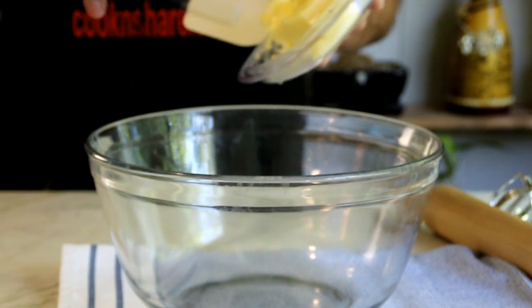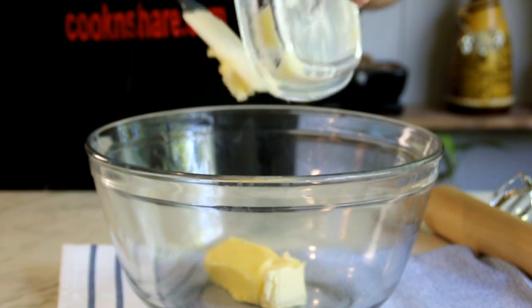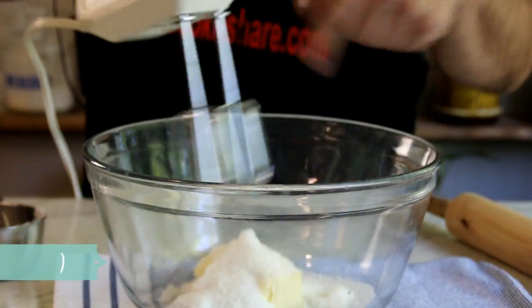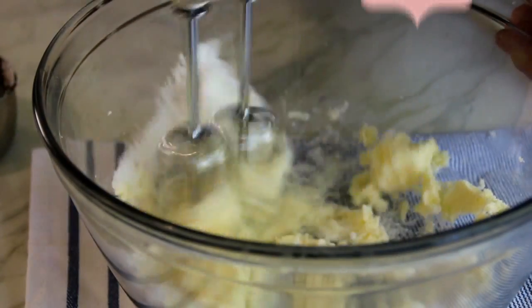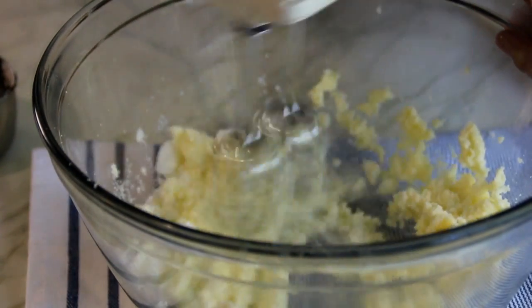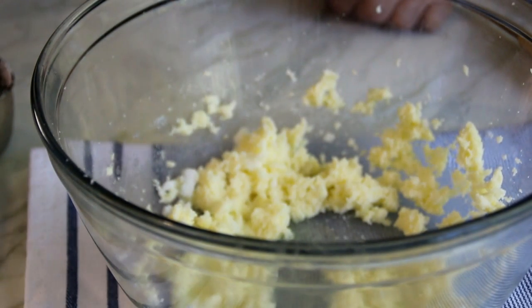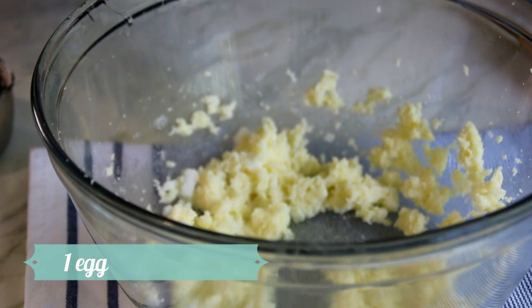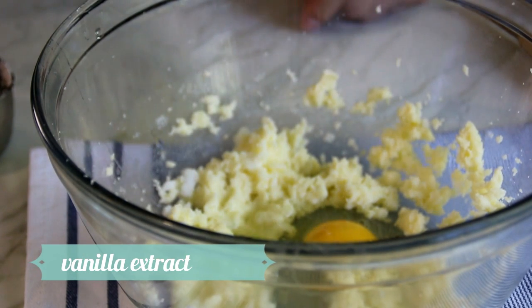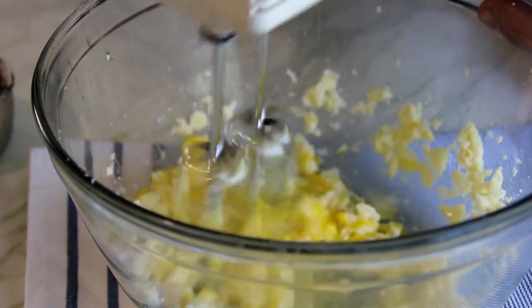We're gonna begin with a stick of butter, which is about 113 grams — I'll do the full conversion in the captions below — with two-thirds of a cup of white granulated sugar. Grab up the electric mixer and cream this until it's nicely combined. Then we're gonna add in a tablespoon of oil — I'm using vegetable oil — an egg, and a few drops of vanilla extract, which is totally optional but I just like the taste.